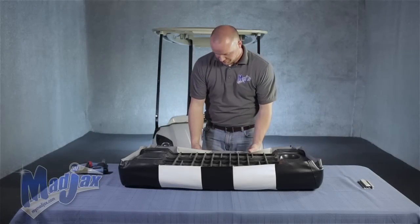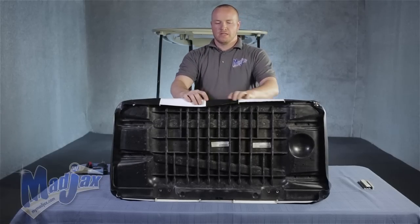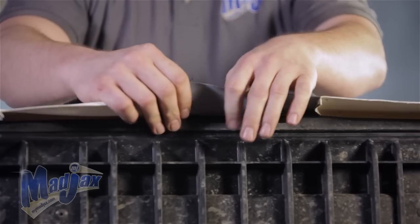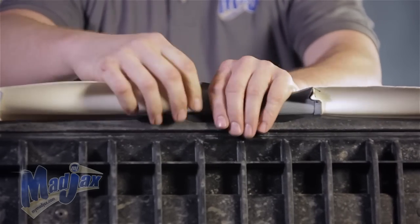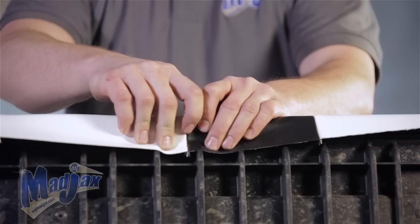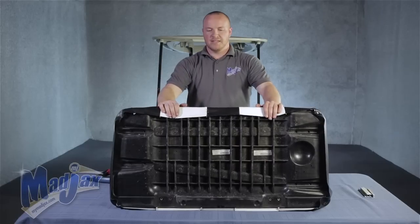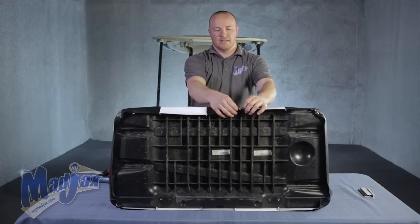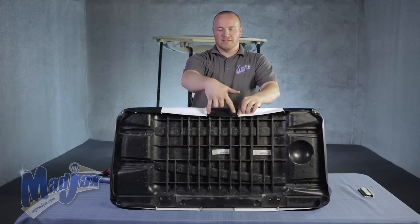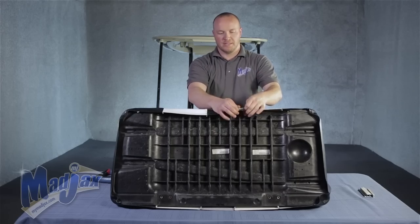Now that we have all four corners secured, we're going to staple our seams in the middle of our cushion cover. We're starting on the back of the cushion and leaving the front side for later. Pull right here on this seam, pull the slack out, and straddle the seam putting two staples here and here — that's going to hold our seam. Next, move over to the closest seam and do the same thing. You should have an equal amount of fabric hanging over the edge. If you pull too much, you're pulling too hard; if you're not pulling hard enough, they won't match up.